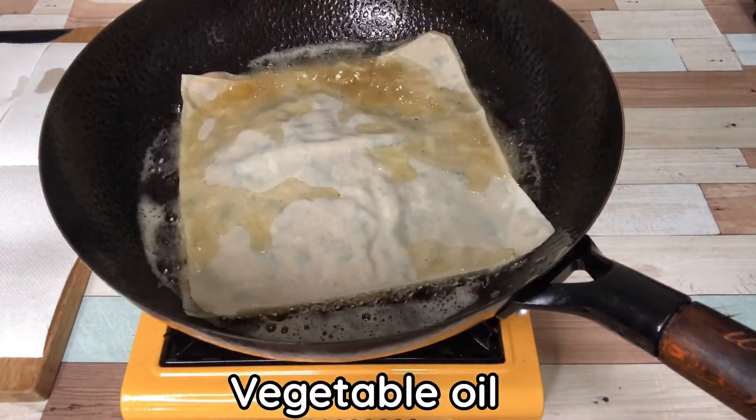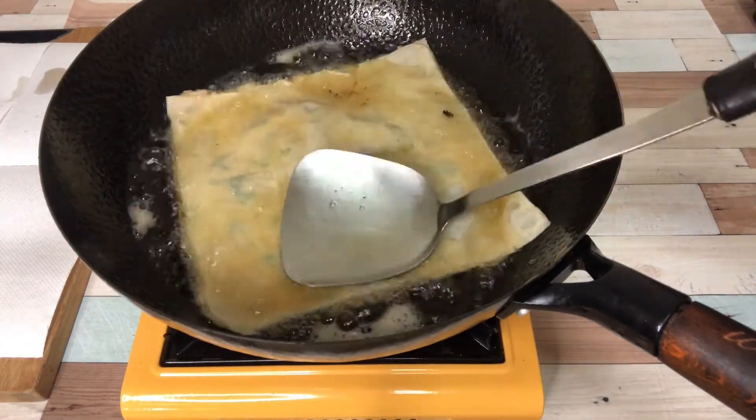You can fry whole wrapper or cut in half depending on your pan size.